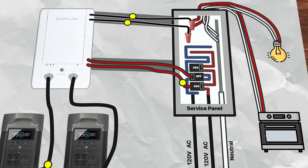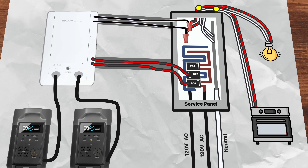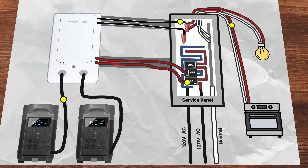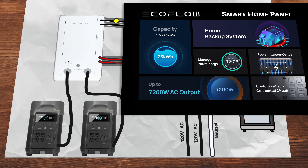With a smart home panel, you can power up to 10 circuits that can be backed up even if the grid goes down. You should also know you need two dedicated circuits for input to charge each of the Delta Pro batteries. Once everything is wired up, the smart home panel can jump in in about 20 milliseconds to back up your home if the grid ever goes down.